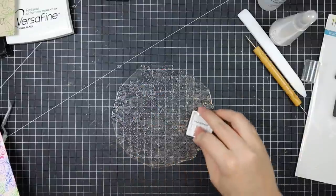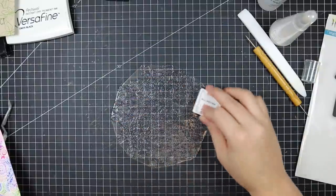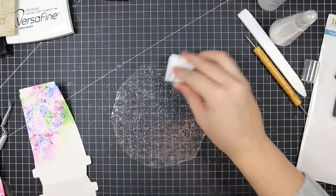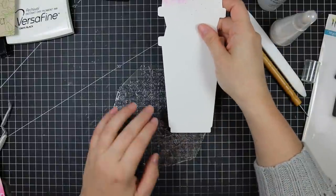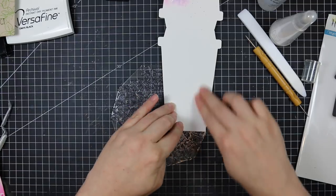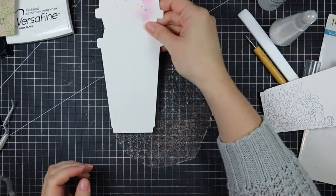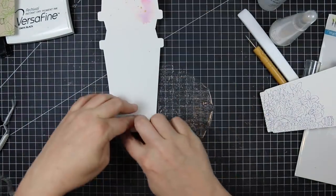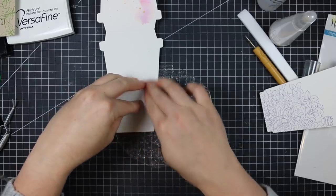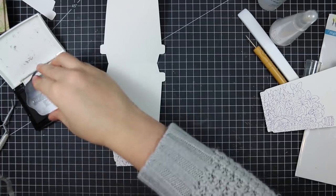After letting the gold splatter dry, I pulled out the large Zen Bouquet stamp again, placed it face up, and inked it up with some light purple ink to stamp the insides of the coffee cards — just to give them a little extra something. I chose light purple because I used some purple on the fronts. I ink up the stamp all at once and stamp one card inside from one side of the stamp and the other card inside from the other side, so I don't have to re-ink at all.